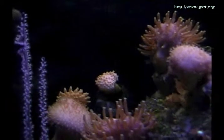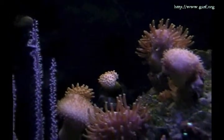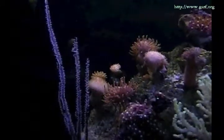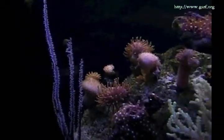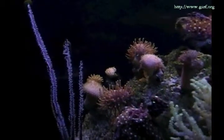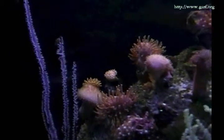The sarcophytons are good neighbors. As I mentioned before, they can live with other corals without causing any problem. You can create an entire reef with different types of soft corals with sarcophytons as the main ones.